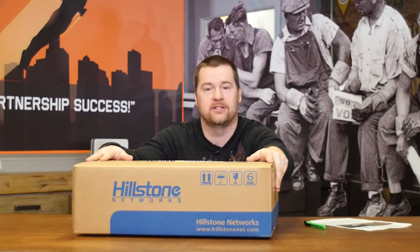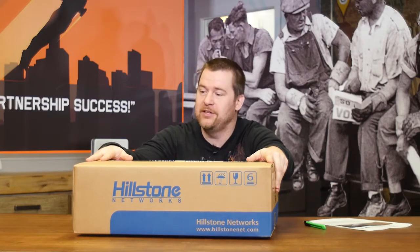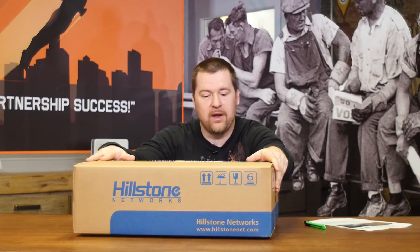This time from vendor Hillstone. In this box is supposed to be a rackmount 19-inch firewall that should support around 1 to 1.5 gigabit throughput, a lot of interfaces, and a lot of different options which you can get from one single firewall.